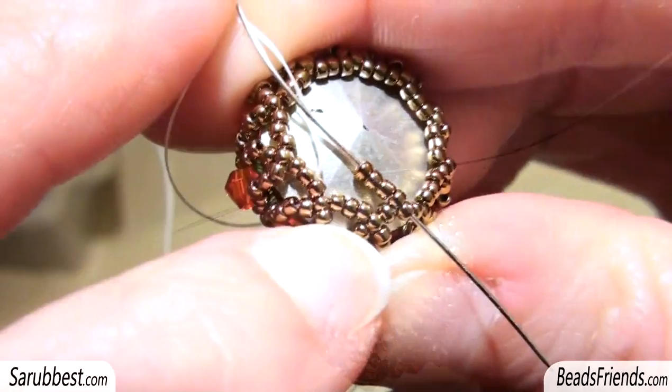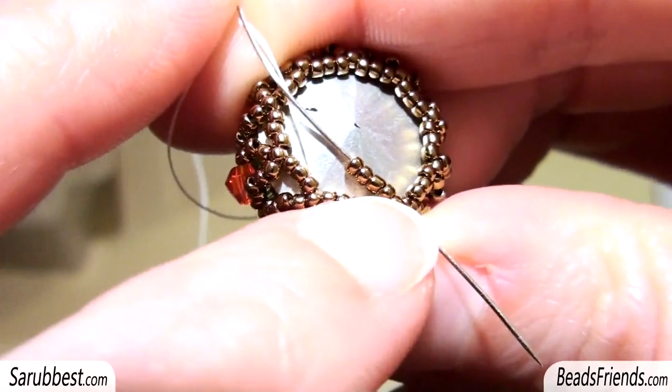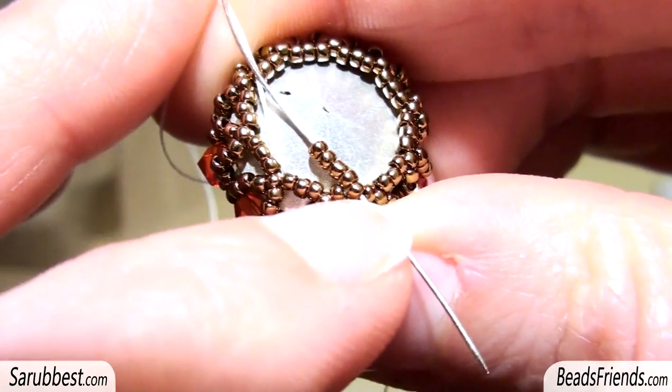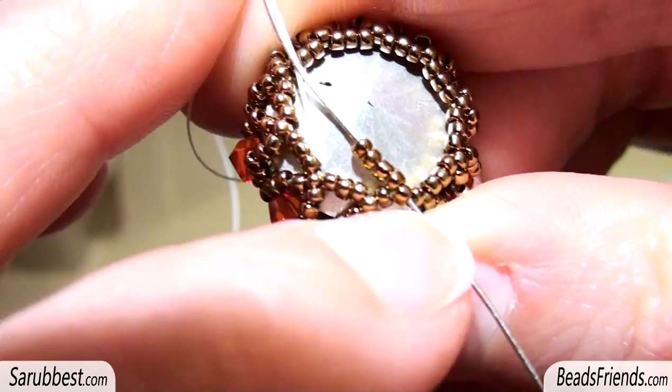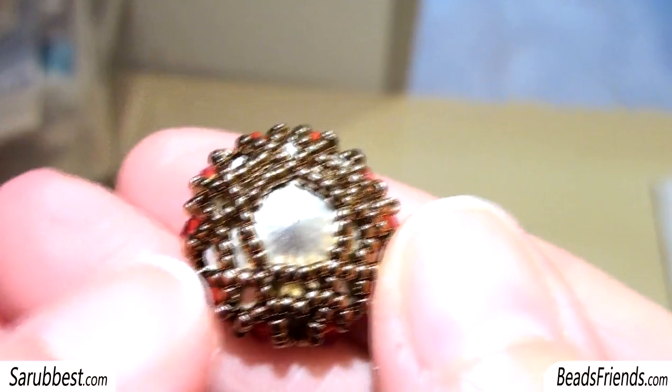Now follow me because it is very easy. Here I am going out from this seed bead that is the central seed bead of the group of three. I pick up four seed beads size 15. Then I skip this group of three seed beads and I sew through the central seed bead of the next group of three. I repeat this step until the end of the round. Here you can see very well the steps of the last round — very easy to make.